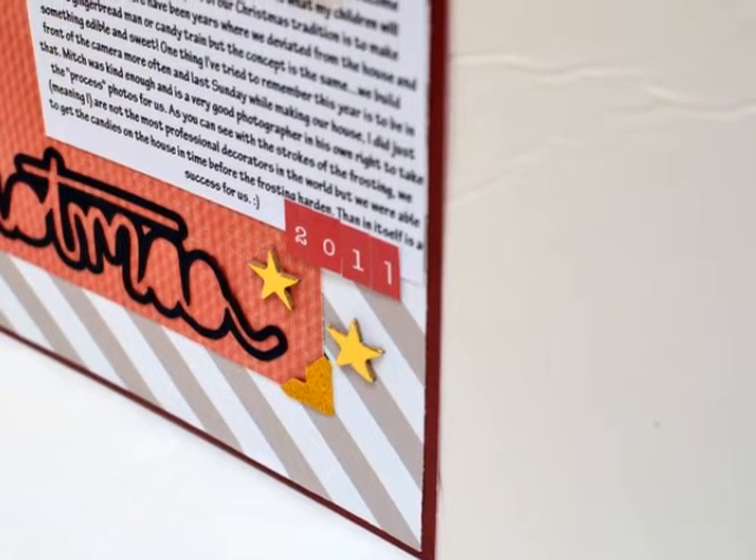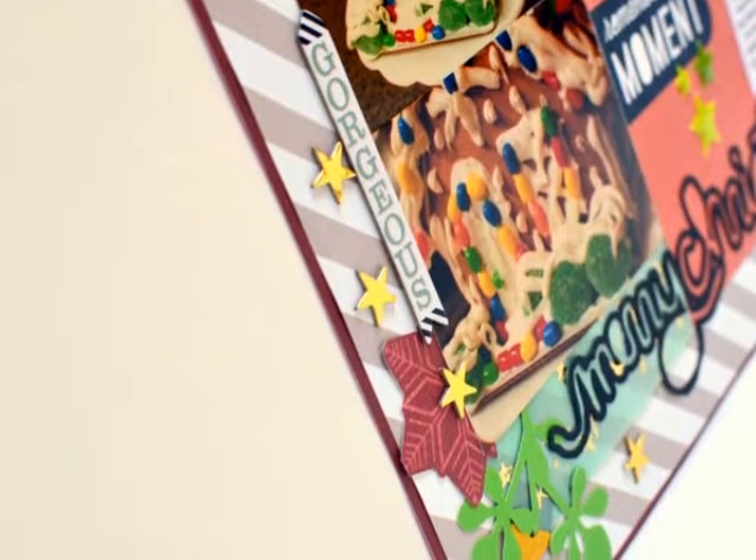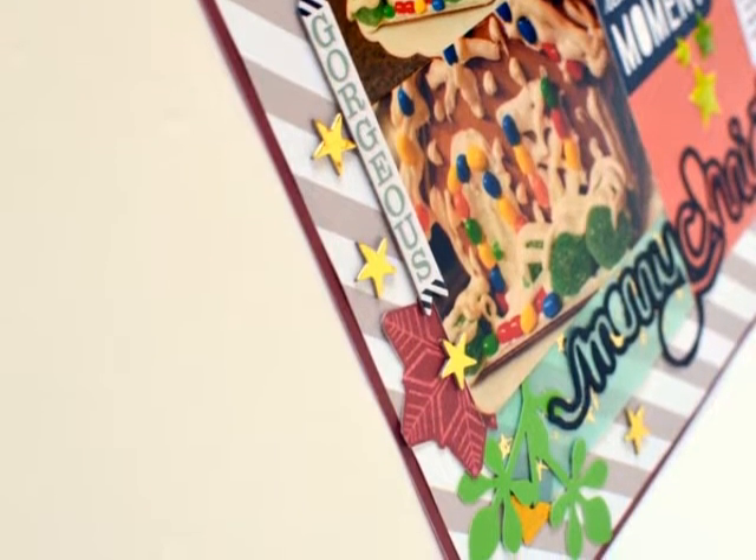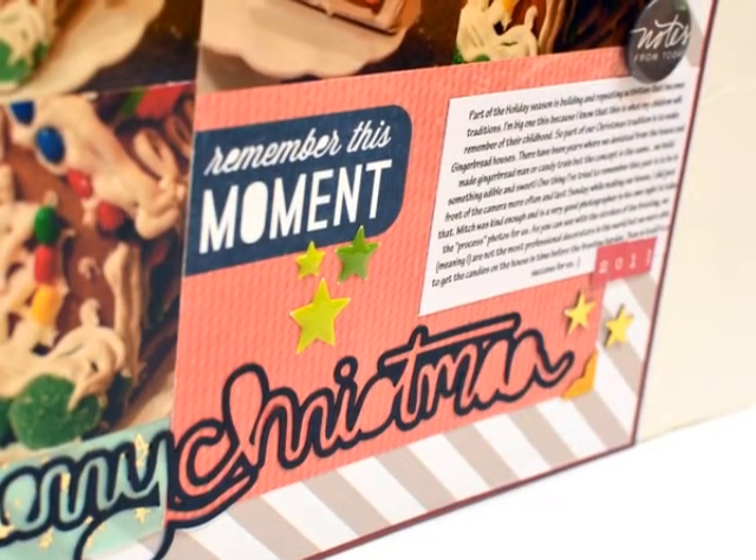My video cut out so you aren't able to see all of the things I added, but here are a bunch of close-ups. If you have any questions, just leave them in the comment section below. Thank you, my friends, and I will talk to you soon — bye, guys!